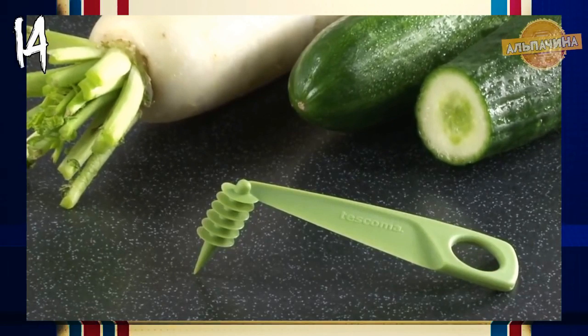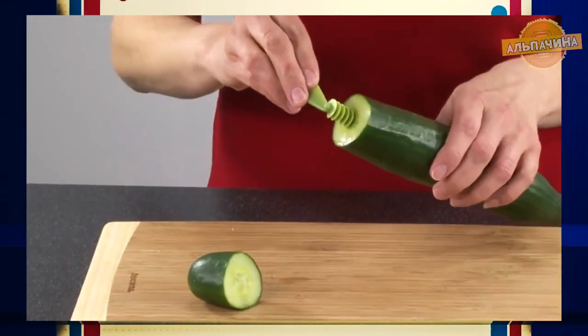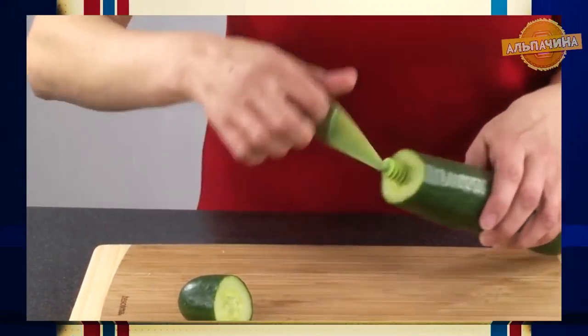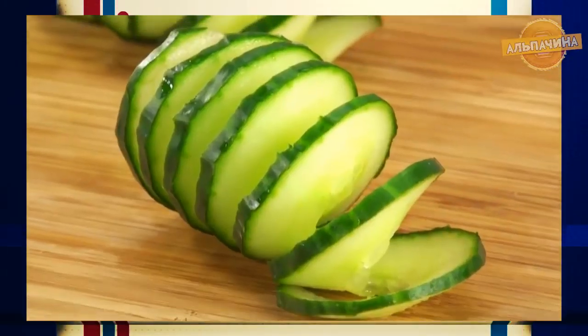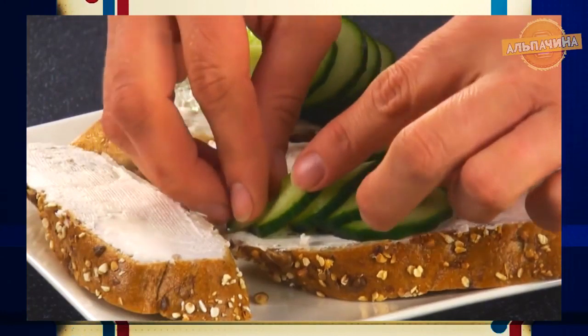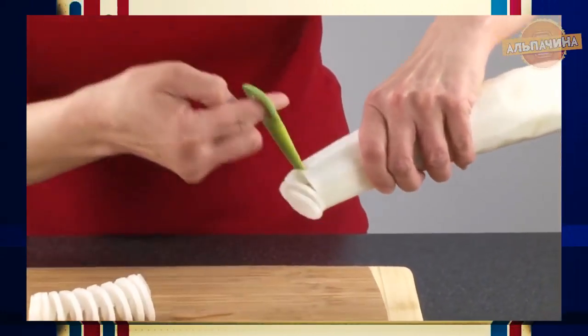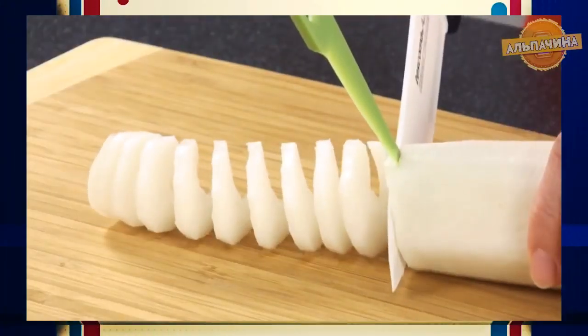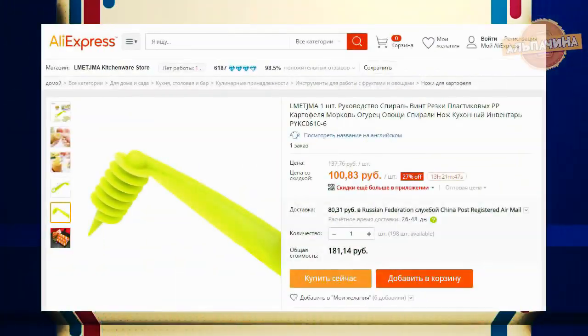Нож для спиральной нарезки. Отличный кухонный аксессуар, предназначенный для вырезания декоративных спиралей из белого редиса и огурца. Создавайте шедевры кулинарных украшений — эта модель незаменима при приготовлении праздничного стола. С её помощью овощными спиралями можно украшать любые салаты, бутерброды и всё, что захотите. Овощерезка изготовлена из высококачественного твёрдого пластика, устойчивого к разрушениям и прекрасно сохраняющего остроту режущей кромки. Цена ножа — 100 рублей.